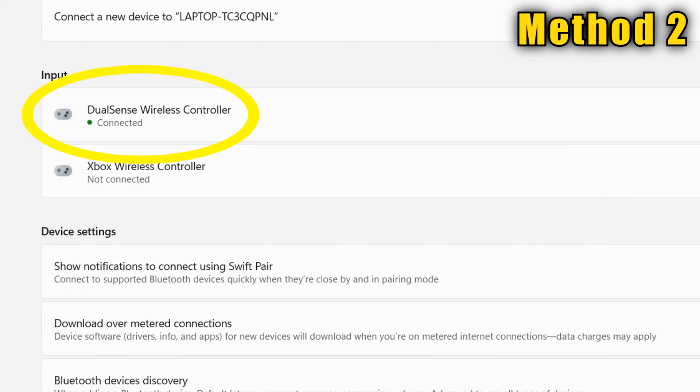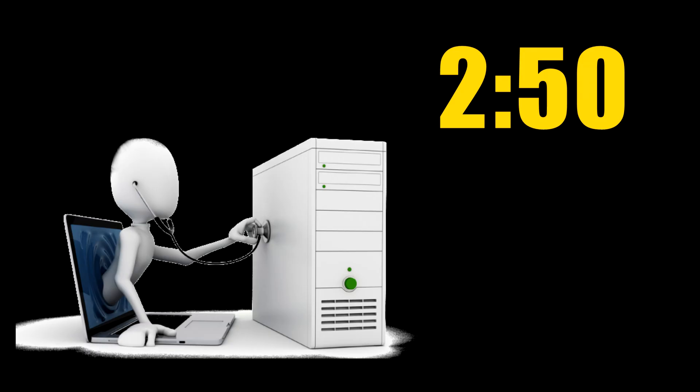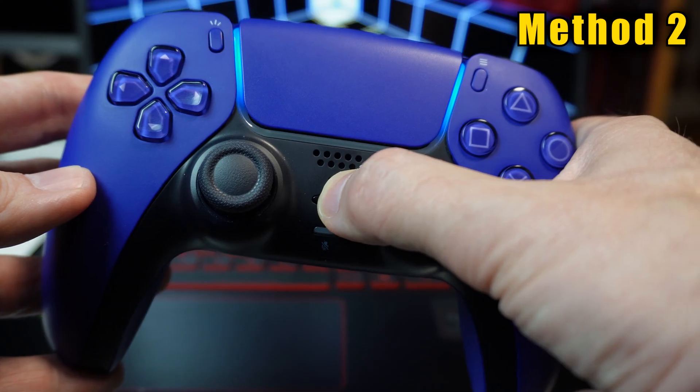The DualSense will now appear on the screen. You may need to give it a few minutes as it installs some drivers. If you have a problem, head to the troubleshooting section at the timestamp provided.